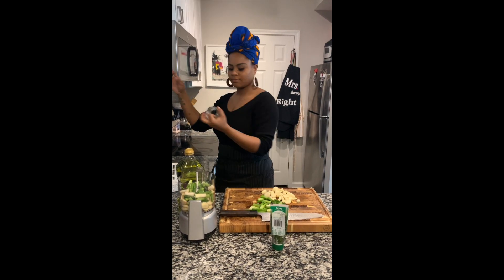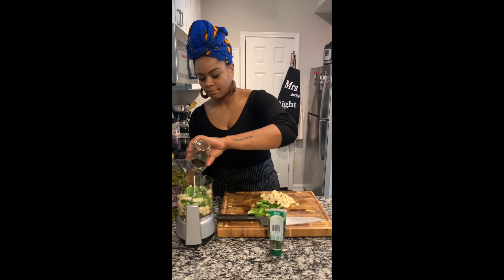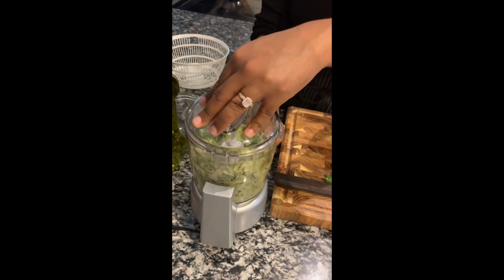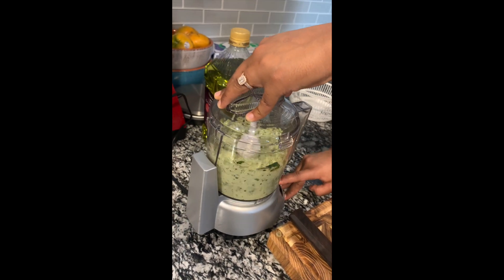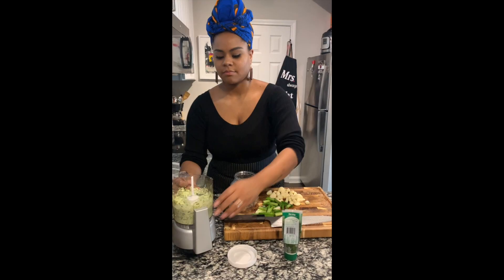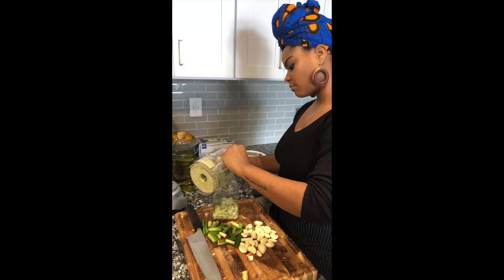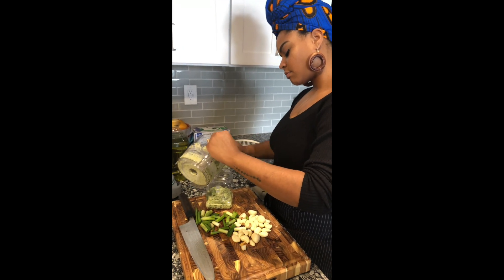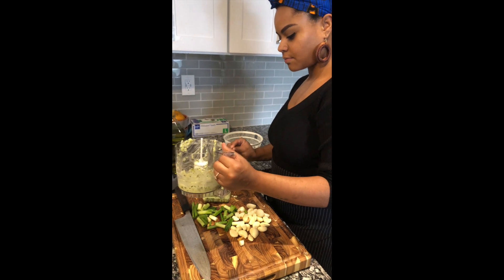For each batch, I use half a cup of grapeseed oil. You can use any oil of your choice — some people use olive oil, avocado oil, canola, soybean. Whatever works for you, any type of oil works. I've never seen anyone do it with coconut oil. I pulse it instead of grinding or blending it because I like to see some of my ingredients rather than just having a plain green paste.